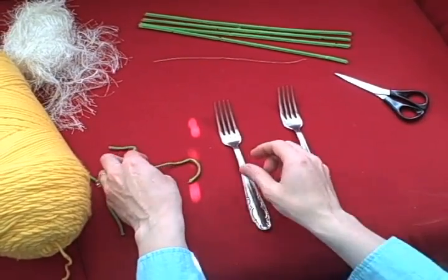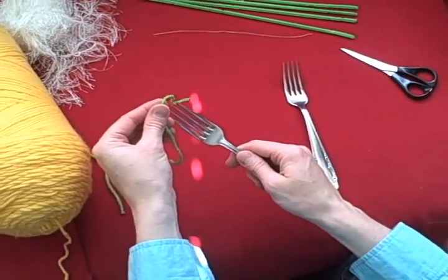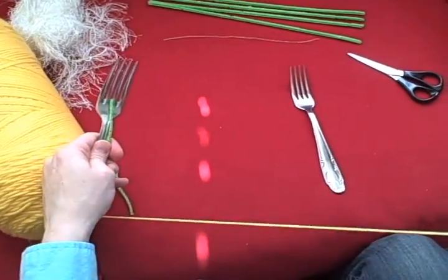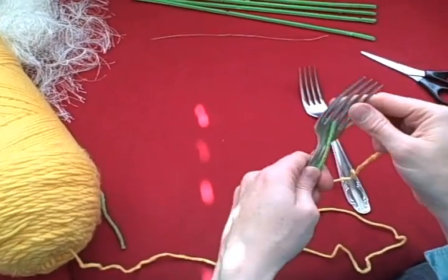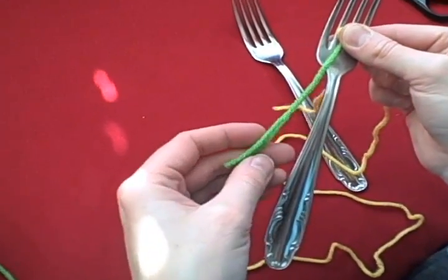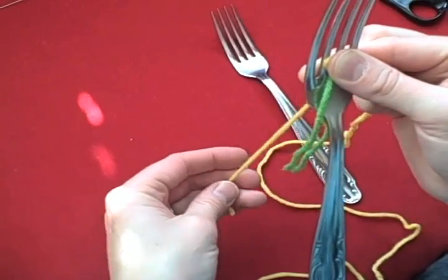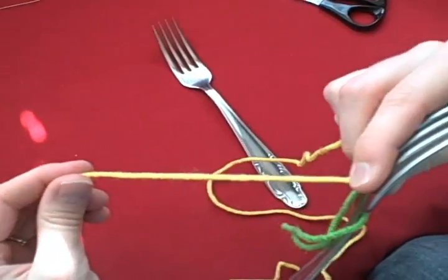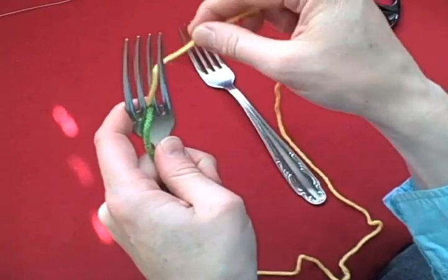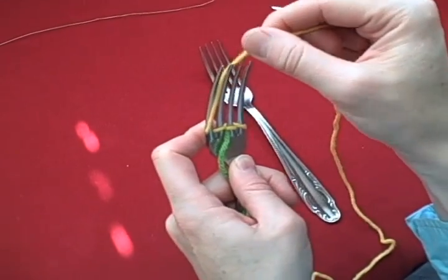There are a couple ways to do this. The first way I'm going to show you is to take a piece of yarn in a contrasting color and put it right in the middle here. Then take your yellow — we'll make a little dandelion — take your yellow and start it in the same prong there. This is probably about 6 to 8 inches; hold that down at the stem of the fork, and then you want the tail of it going in the back of the fork. Then you just weave around each one of these prongs and just keep going.